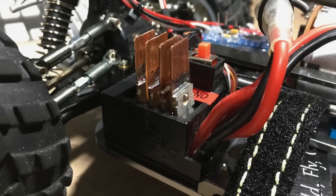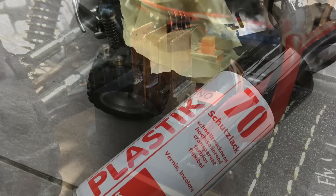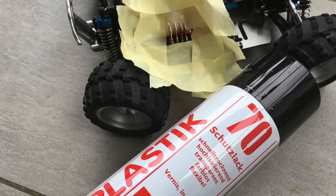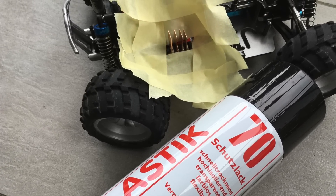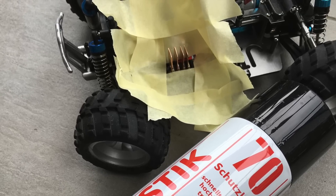And this is the result. Each MOSFET has its own heatsink now. Because there is a voltage difference between the individual heatsinks, we have to make sure they can't short out. So a conformal coating is applied.